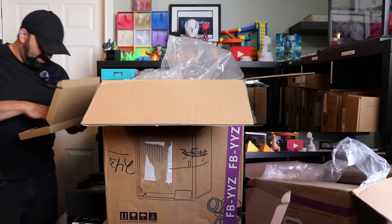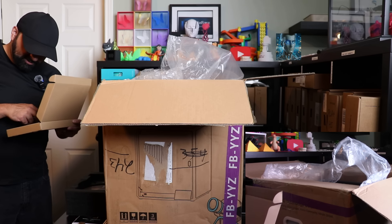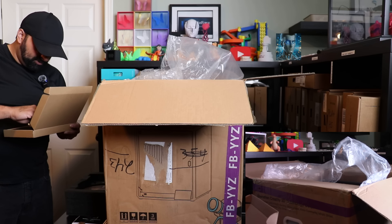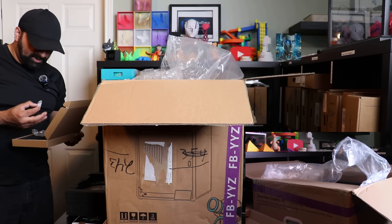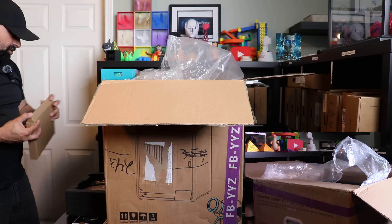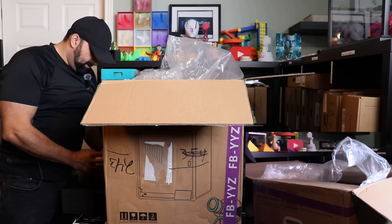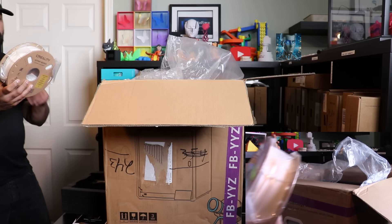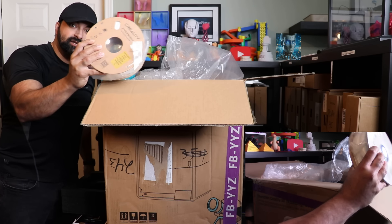In here we have some tools, some snippers, a 10 and 12 millimeter wrench, a scraper, nozzle declogger, glue stick, and grease. Oh, and a USB key. I will go through that afterwards. They also gave me a Hyper Series full one kilo roll. Take notes Bamboo - it's not 200 grams or 50 grams, it's a full spool.